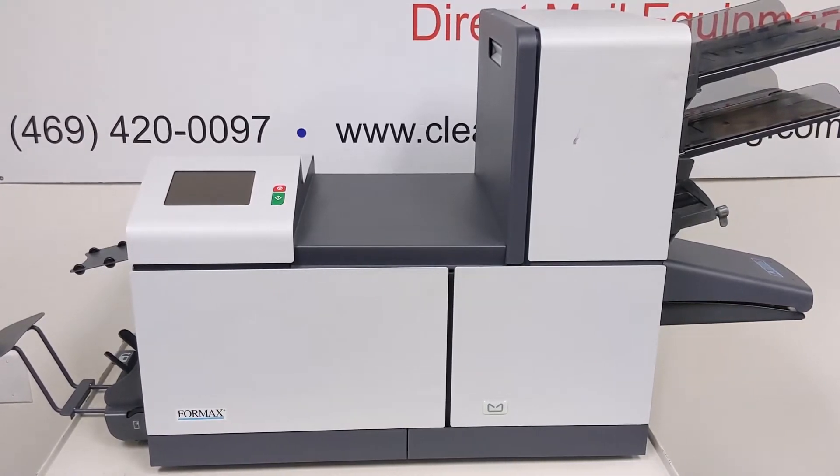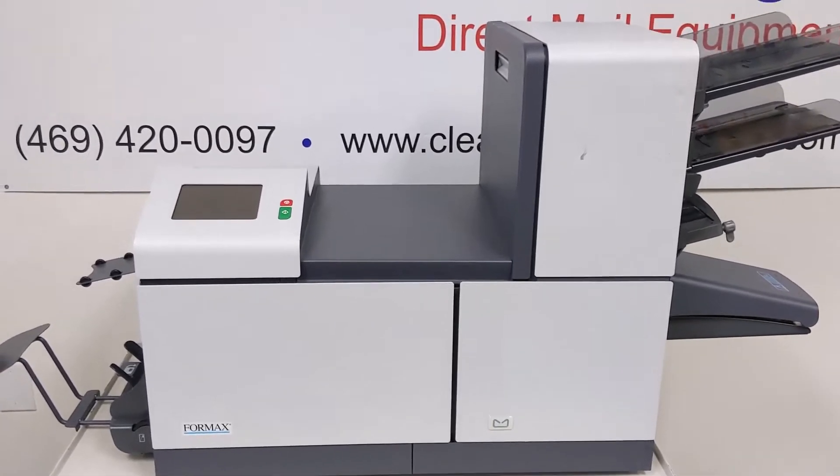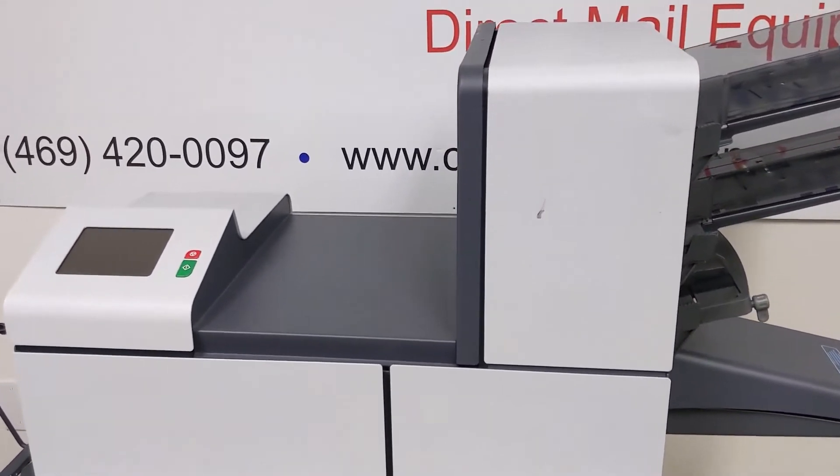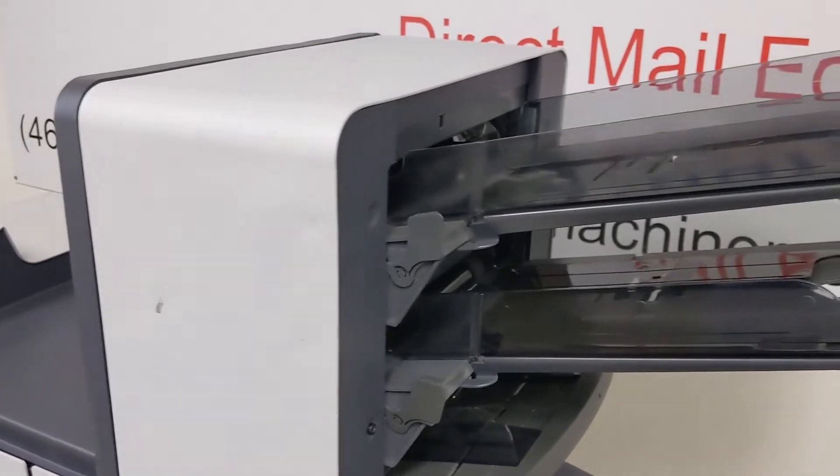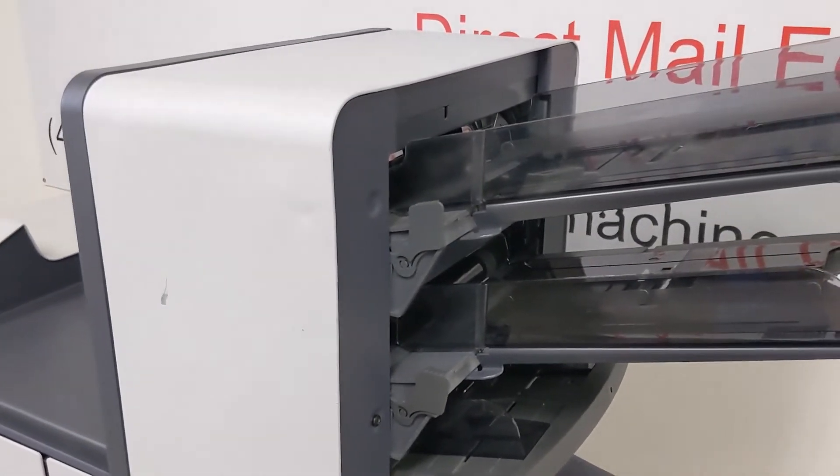I'm going to quickly go over a few of the most common parts to replace on these tabletop folder inserters — the most common parts that you can replace to really make the machine work a lot better, and the parts that tend to wear out.